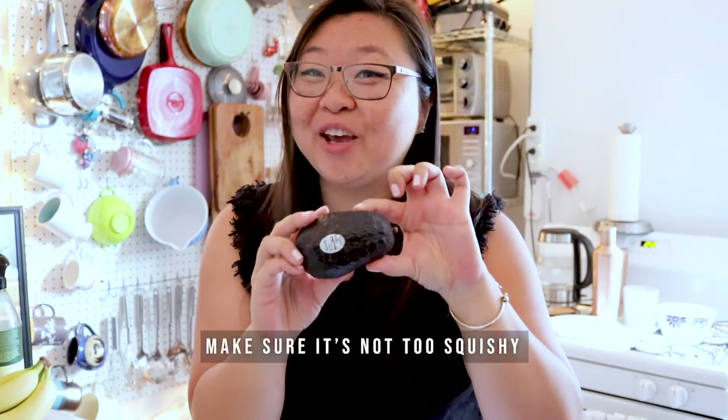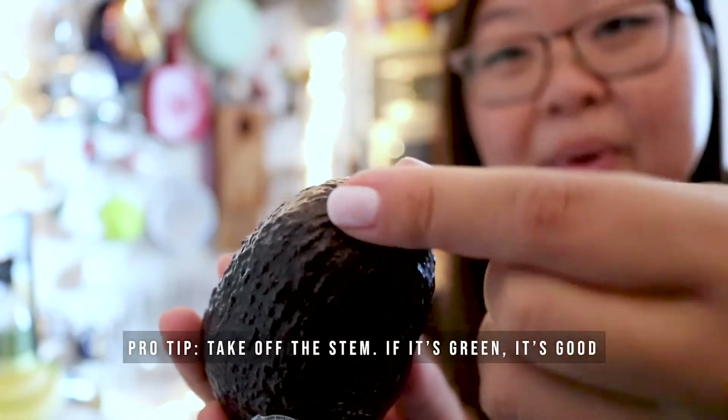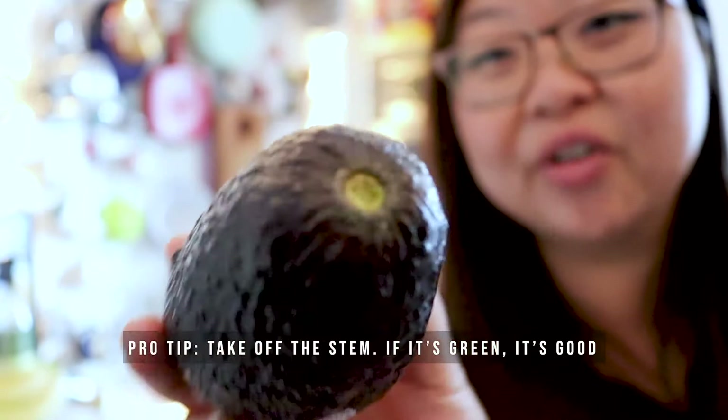First off, you need a bowl — an empty one. And an avocado. When you go to the store, the best way to check if your avocado is ripe is it has a little bit of give when you touch it. It's kind of cool. Here's the top of it, and how you can tell is when you pop it off — how beautifully green.